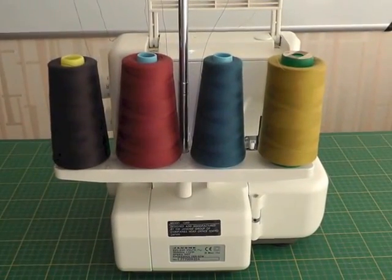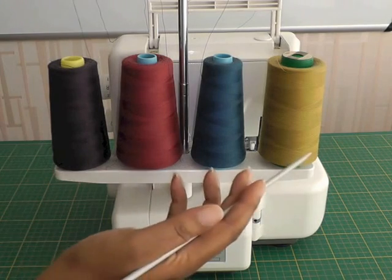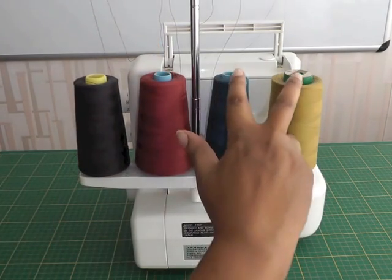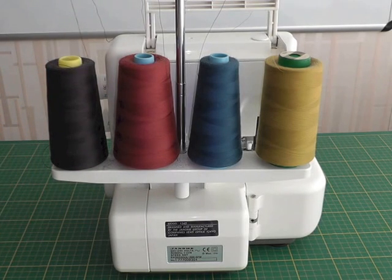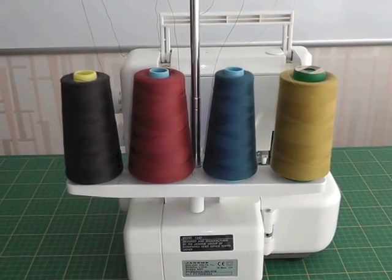I'm showing you the back of the overlocker now. Here we have 4 threads. The two last threads are what you call the loopers, and these two here are what you call the needle threads. The loopers create the actual stitching that loops around the raw edge of the fabric, and the two needle threads keep the loopers in place.